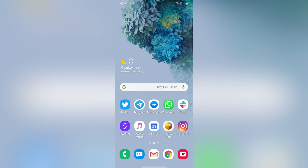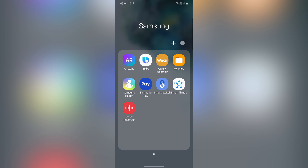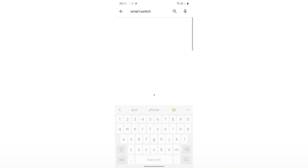Or even easier, you can just find the app on the phone. It'll probably be in the Samsung folder with all the other Samsung apps, and if it isn't, you can find it on the Play Store and download it from there.